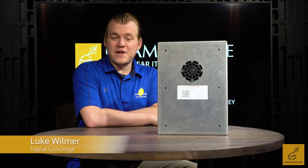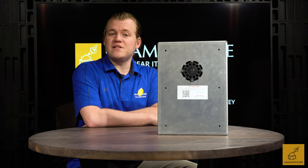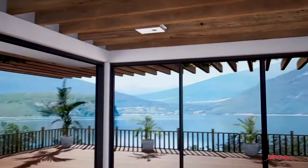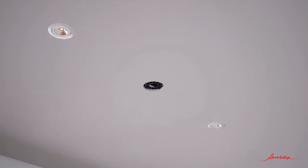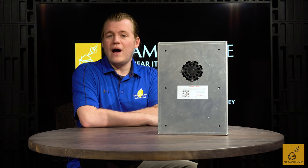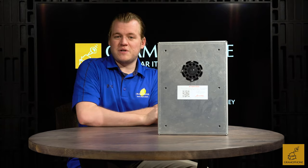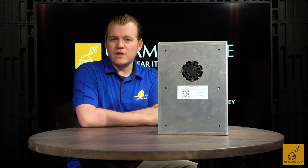Hey guys, it's Luke here at Gramophone. Today we're going to be taking a look at a product by James Loudspeaker — the very unique and extremely performant SA63 small aperture in-wall and in-ceiling loudspeaker. These things are a treat, like a true hi-fi system in your ceiling that you can't even see. I'm going to break down why the James Loudspeaker products stand out in virtually every class they're in, and especially why the small aperture series is just such a rock star that really changes the game as far as distributed audio goes.